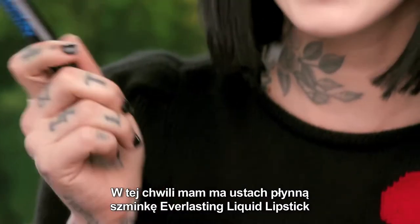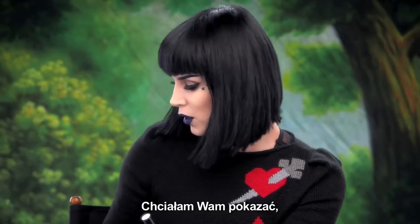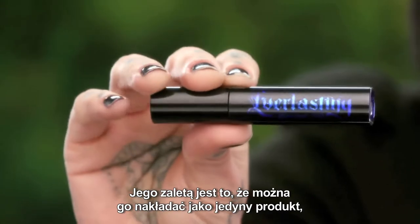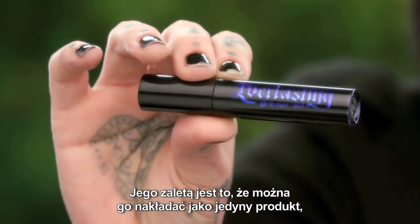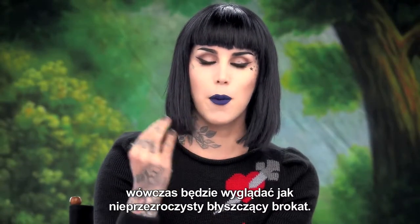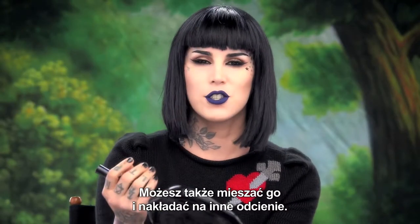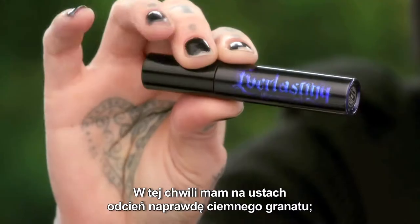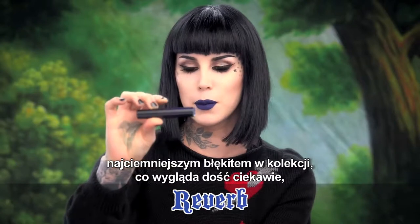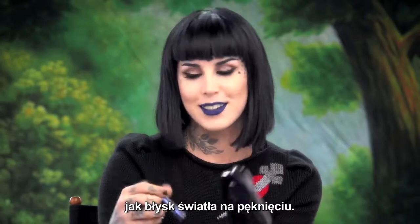Right now I'm wearing one of my Everlasting Liquid Lipstick shades in Echo — one of my personal favorites — and I wanted to show you what it looks like when you layer just one coat of the Everlasting Glimmer Veil. You can wear it by itself for a metallic finish, two coats for a more opaque glitter glimmer, or mix it over existing shades. Since I'm wearing a deep dark blue, I'm pairing it with Reverb, the deepest blue in the collection — almost like a highlight on crack. So here we go.